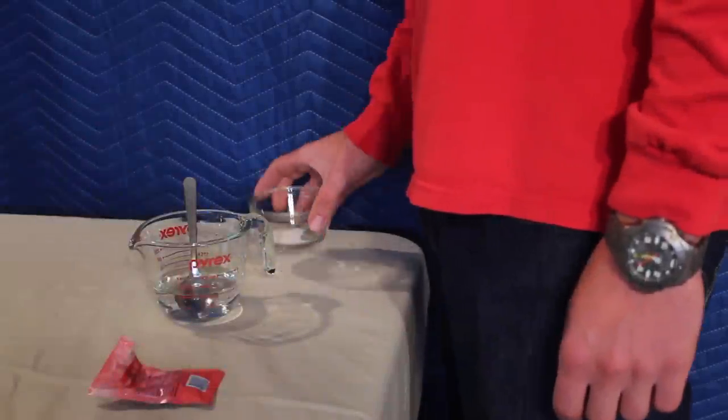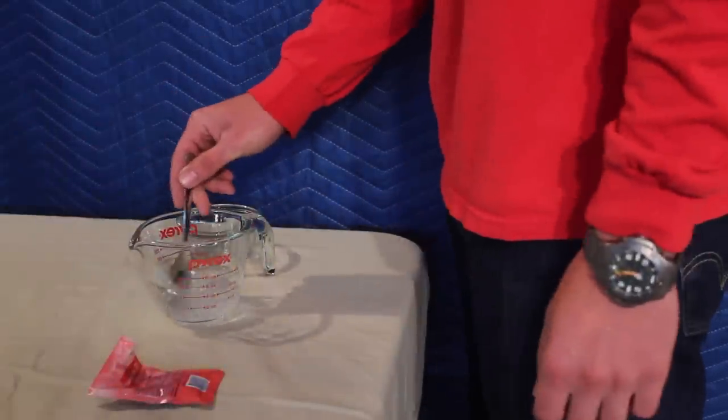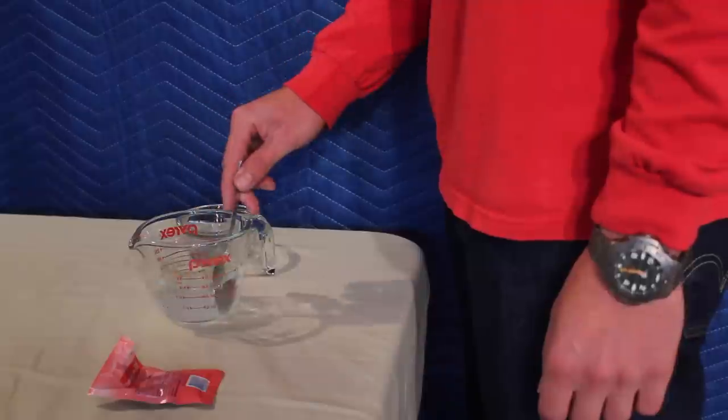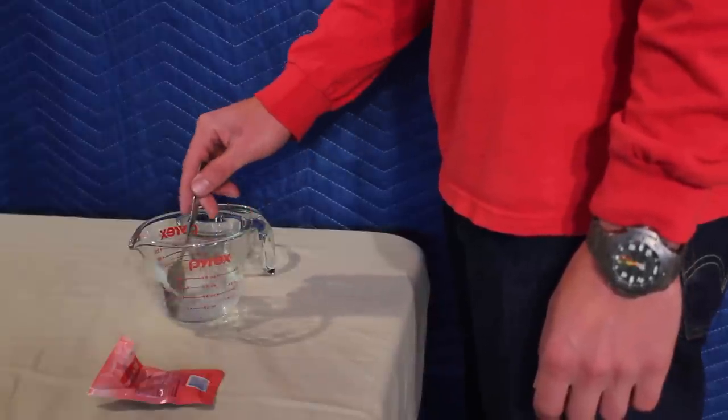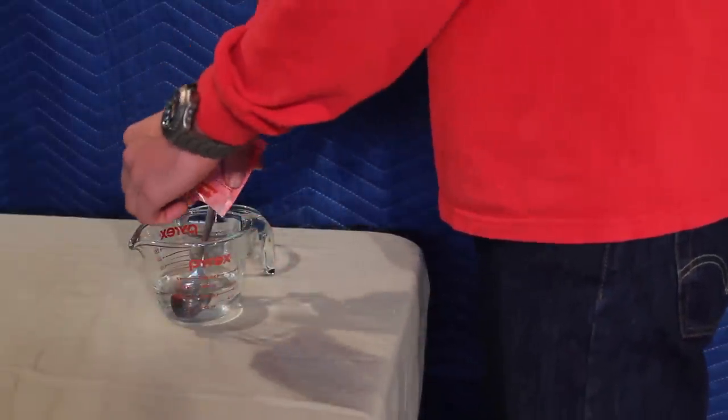Here we are going to rehydrate the yeast. First, you need a quarter cup of warm water. Stir in some table sugar, then add in your yeast. Give it a little stir, then let sit.